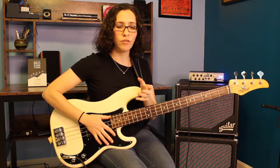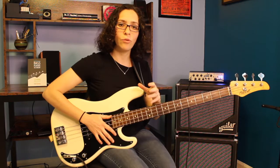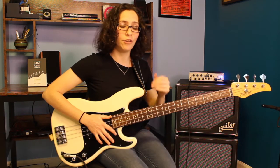First I'm going to play the exercise for you, and then we'll break it down. If you'd like to get tab or notation or the proper fingering patterns for this particular exercise, check out my Patreon page or my Truefire channel and you can find it there.